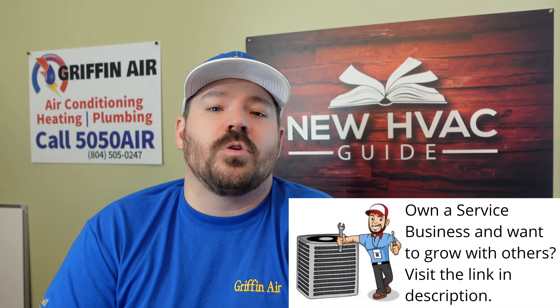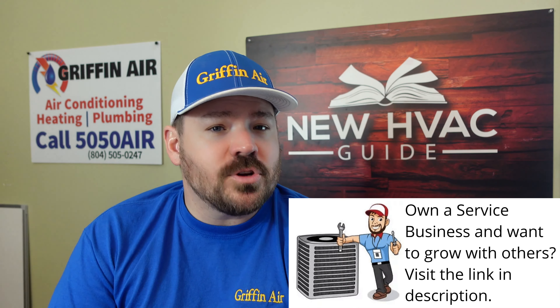I get questions on this all the time. Folks will say, at what temperature does my heat pump lose capacity? At what temperature should I want my backup heat to kick on? The problem is there are too many variables to answer that question exactly. I can tell you that when I first got into this trade, if it got below 40 degrees outside, heat pumps started to struggle to provide heat. But those days are over.